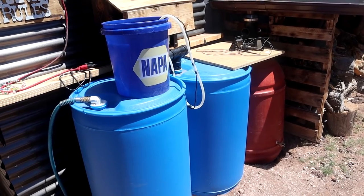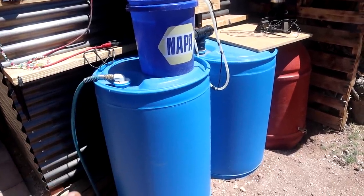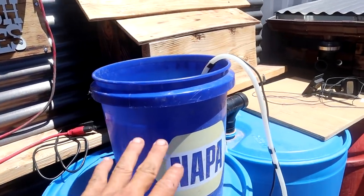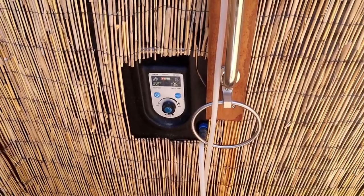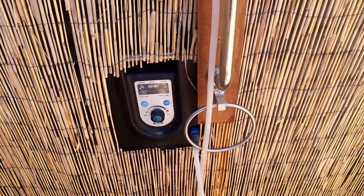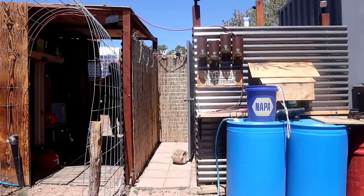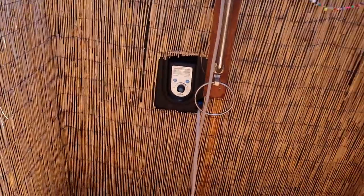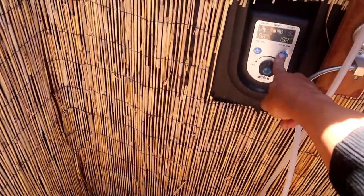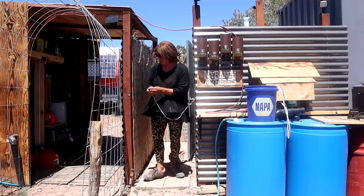We did have to change one thing about the shower system. I was collecting rainwater off of this and it went into the shower barrels, but the shower barrels just don't warm up quick enough. We find it easier to use the smaller bucket and just spray the garden hose in there. Then the hot water heater can warm it up — unfortunately this only warms it up 20 degrees warmer than the ambient temperature. Right now it says the water in there is 79 degrees, so it'll warm it up 20 degrees more than that.